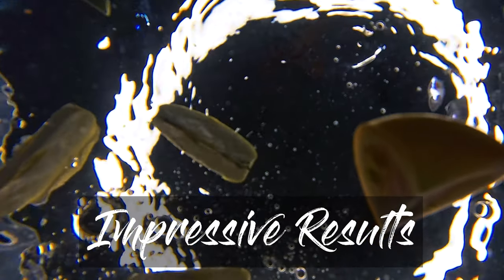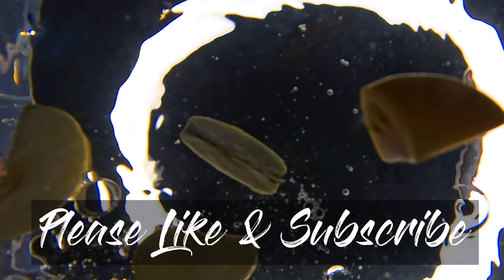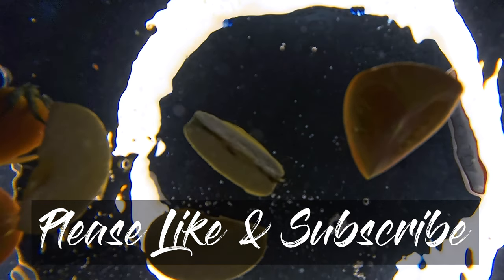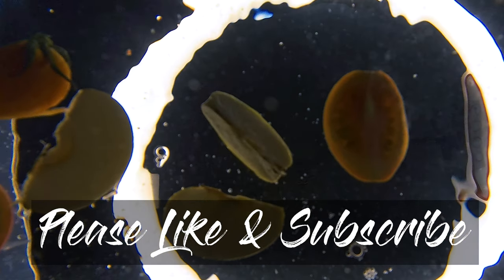Thanks for joining me in this video as I tested out the Insta360 Ace Pro with a 4K 120fps setting to capture the slow motion underwater. Stay tuned for more exciting content and don't forget to like and subscribe. See you next time. Bye.